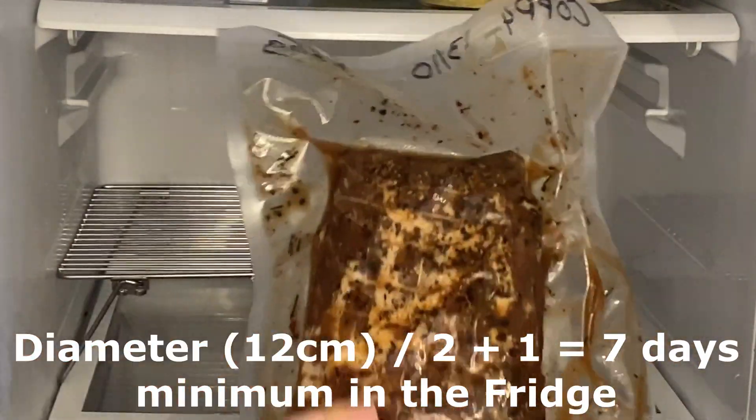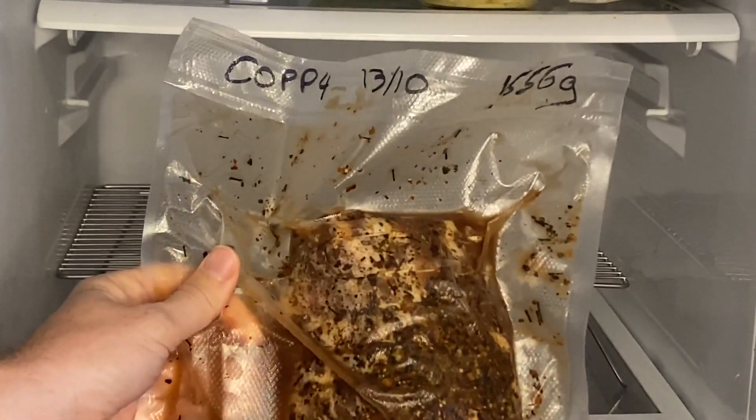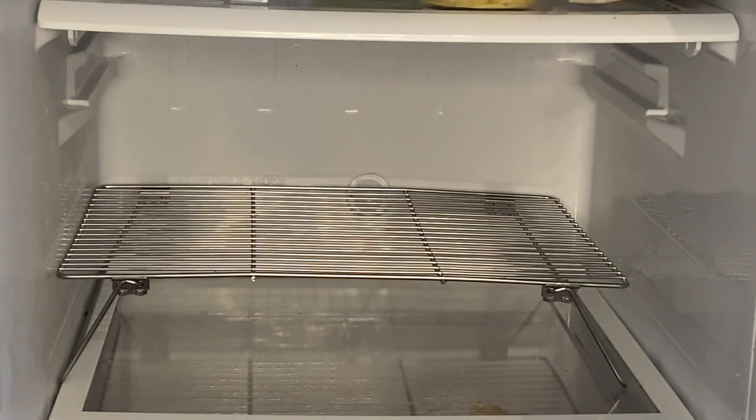You can also leave it much longer — in a future video we'll try leaving the vacuum-sealed bag for two to three months.